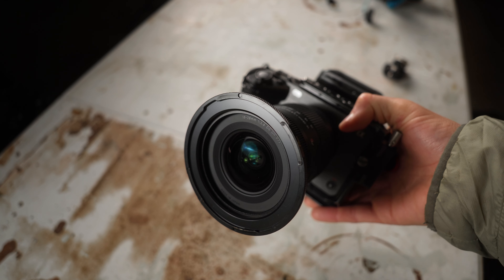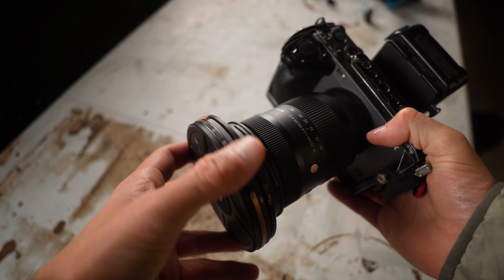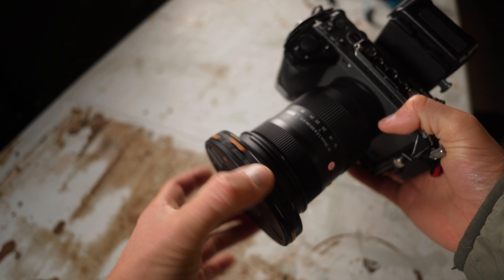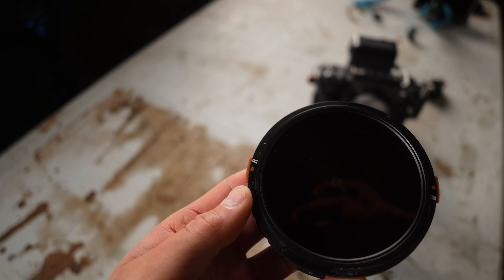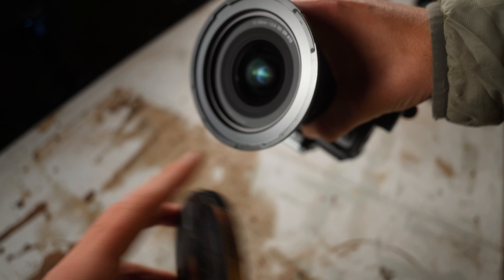Let me quickly go over how this thing works before I show you what's wrong with it. You have your mounting step-up ring, you line up the orange, there's some magnetic pull here, you twist it, now it's locked. You can kind of feel by wiggling it back and forth — it is in place. These two little orange pins slot into this indention in the ring here.